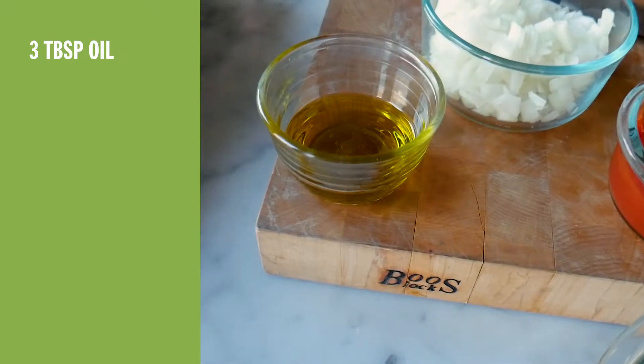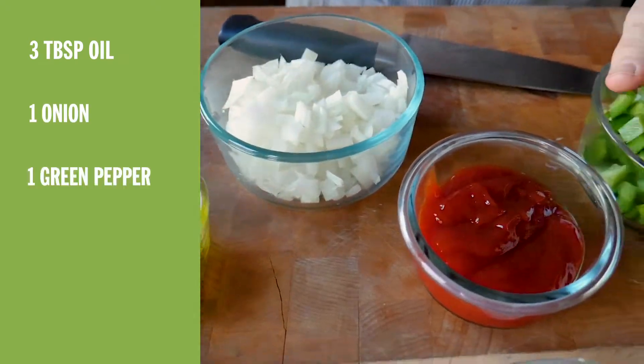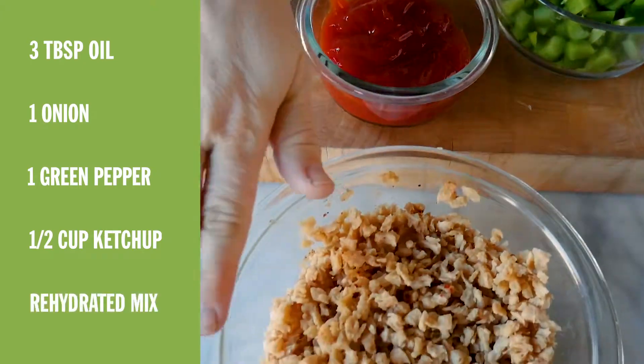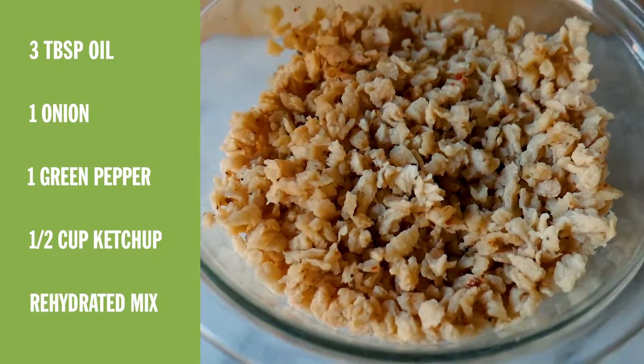While it hydrated, I prepped these ingredients. For this recipe, you're going to need three tablespoons of cooking oil, some chopped onion, some chopped pepper, a half a cup of ketchup, and the full rehydrated pouch of our meatless mix.